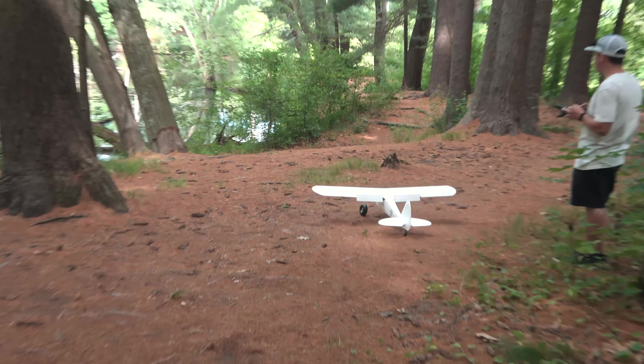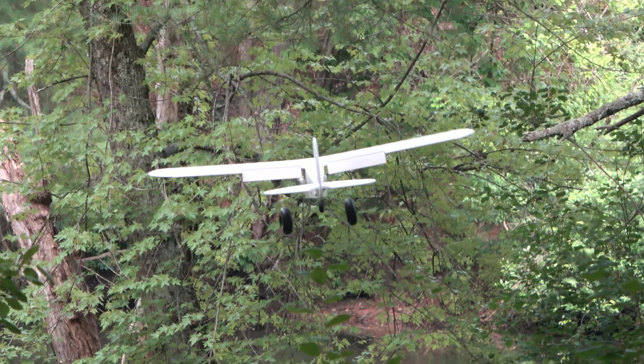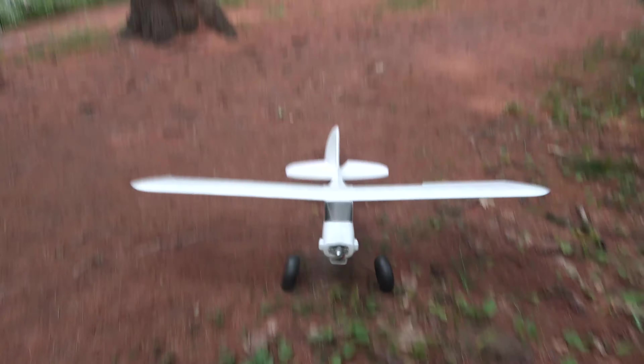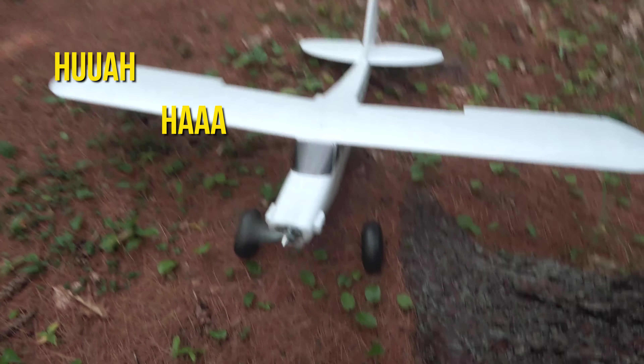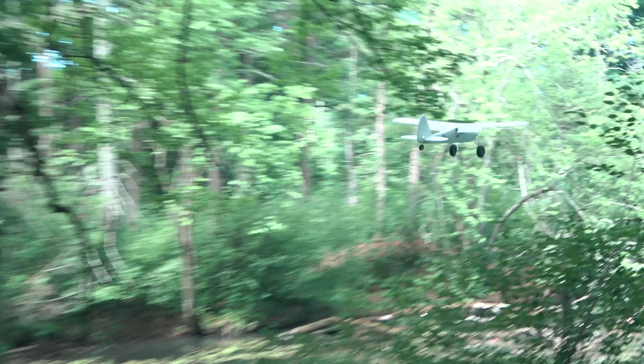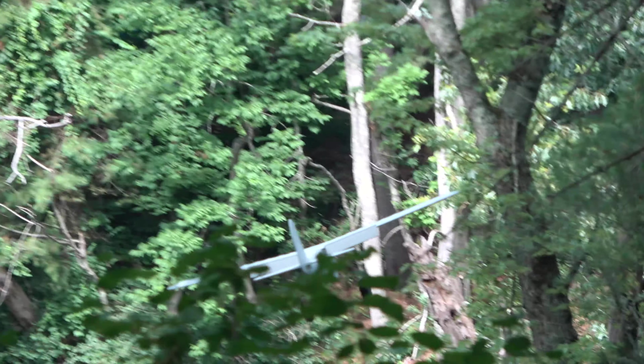Alright, you ready? Yeah, there's trees there. Another quick 180, get on final, and land. One more try — avoid the branches, bring her around, and set her down.